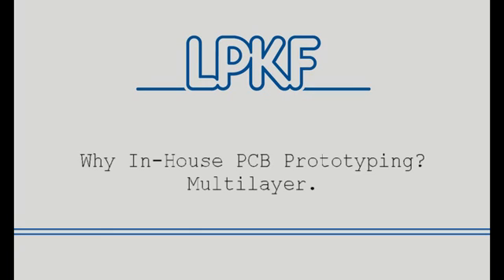I have a question here from Bob who wants to know how LPKF supports multi-layer boards. With our equipment, you can go up to eight layers. Ray, why don't you break down a little bit about how you can do multi-layer with in-house technology?